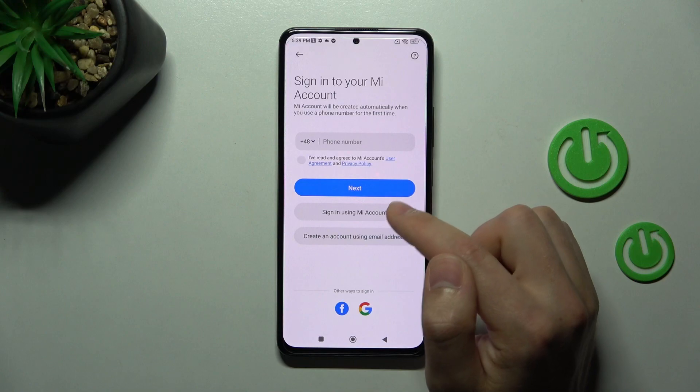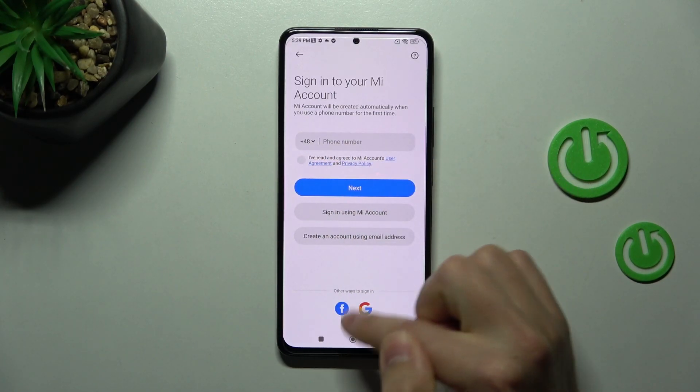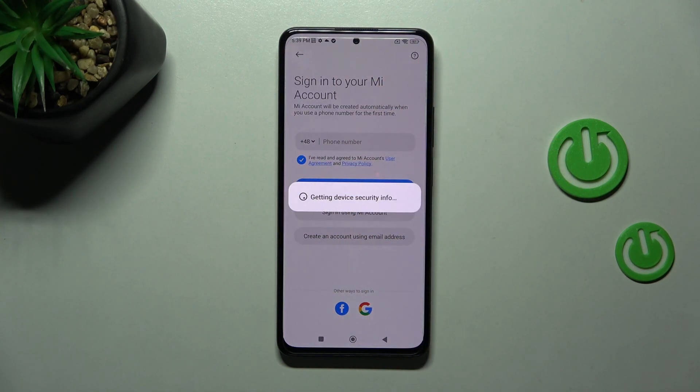To log in or sync, you have 3 methods: by phone, by Facebook, and by Google. I am logging in with my Google account, so wait a second for log in.